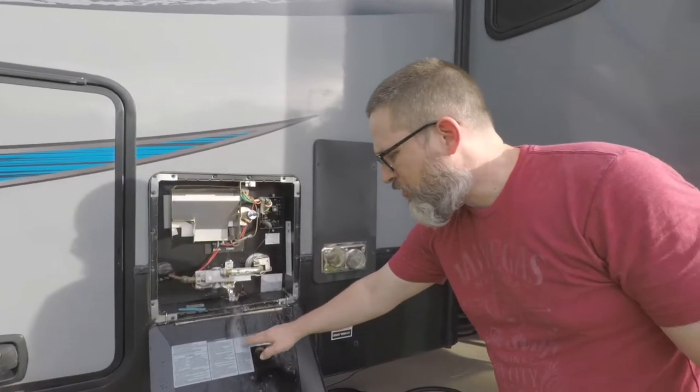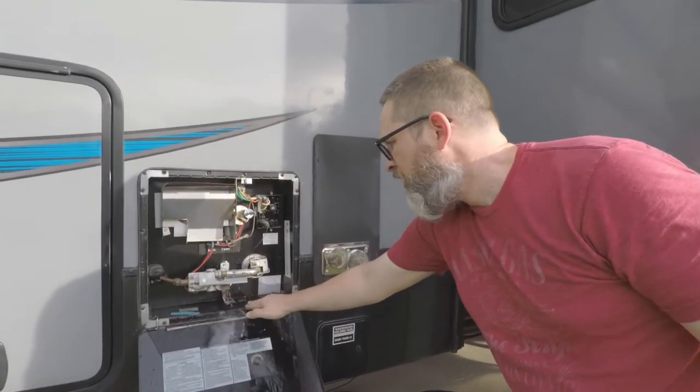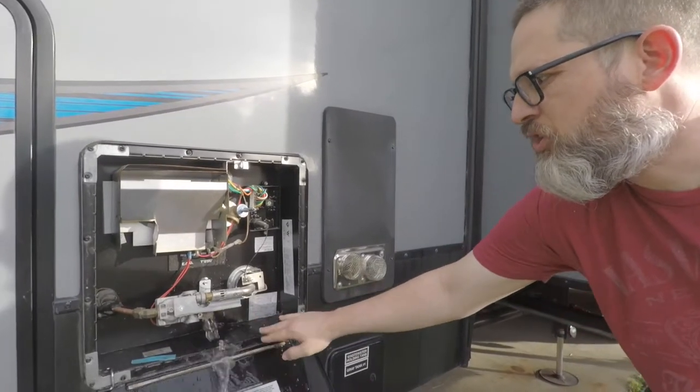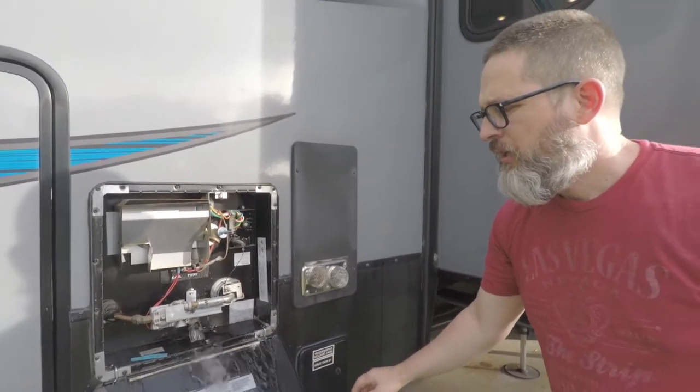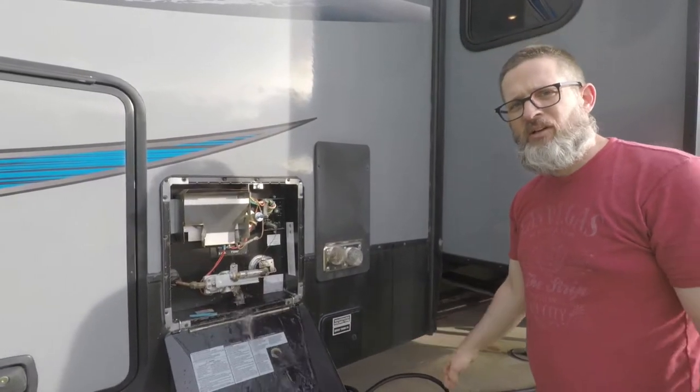It's been about two minutes and we're not seeing any particles coming out. So we're going to say that we have adequately flushed the water heater. I'm going to shut off the water now and then we'll reinstall the plug.